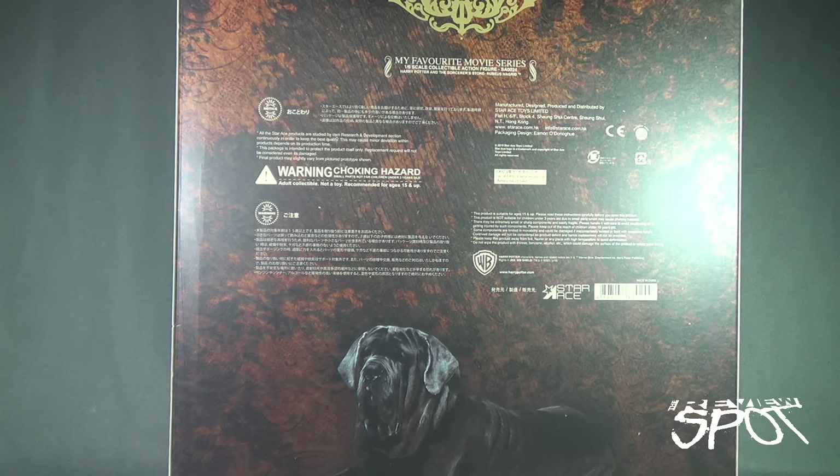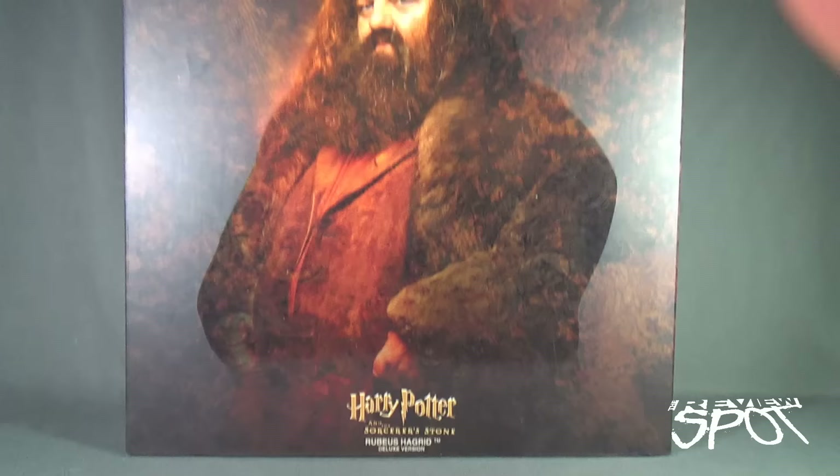At the very bottom of the box you have his Neapolitan Mastiff Fang, his trusty dog. To check out more from the folks over at Star Ace you can go to www.starace.com.